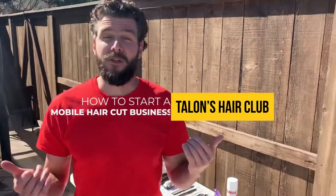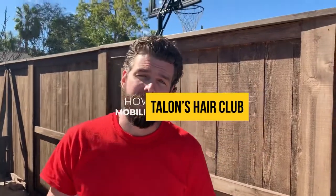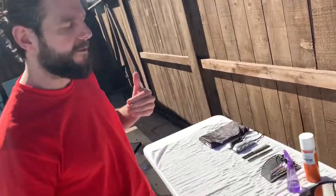I'm in someone's backyard right now and I'm about to do a men's haircut. This is my mobile haircut business in San Diego, and these are just a few tools that I bring — very basic stuff right now.